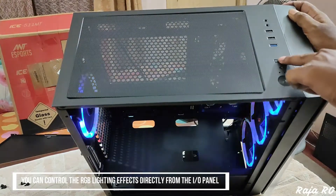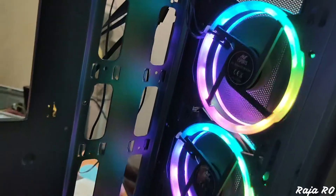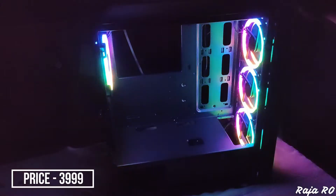From the switch you can change the RGB effect of the fans. The fans look very beautiful. On offer, I got this cabinet for Rs. 3,999.